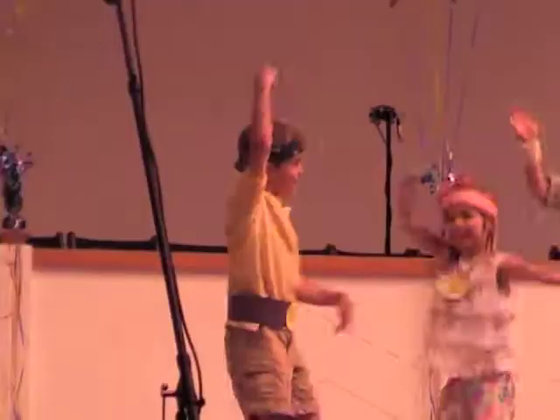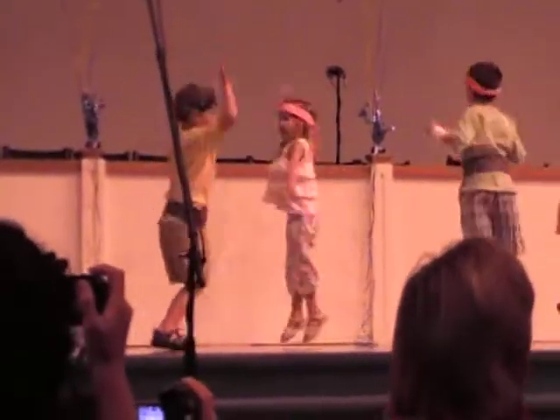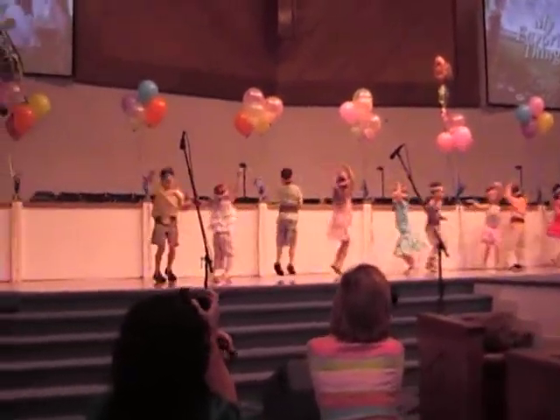Super job! Now wave your arms in the air and dance around like the winner you are! Thank you.